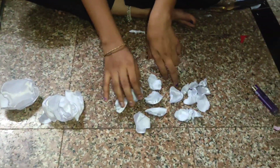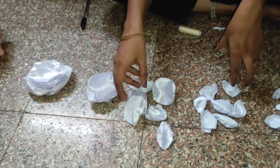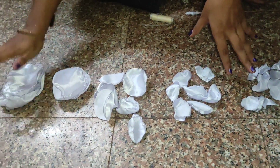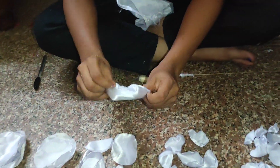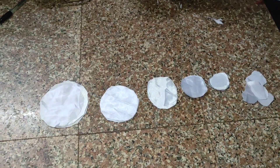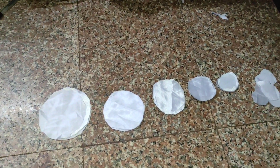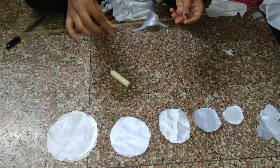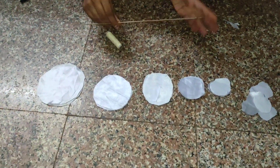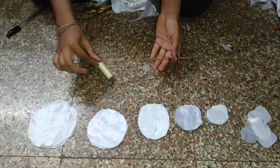I made them using a gas stove. From mini to big, all petals are ready. After making the flower it will give a natural effect. Now I am going to show you how to make the flower. Take the thread and take the stick like this — you can cut it and keep the length according to your wish.